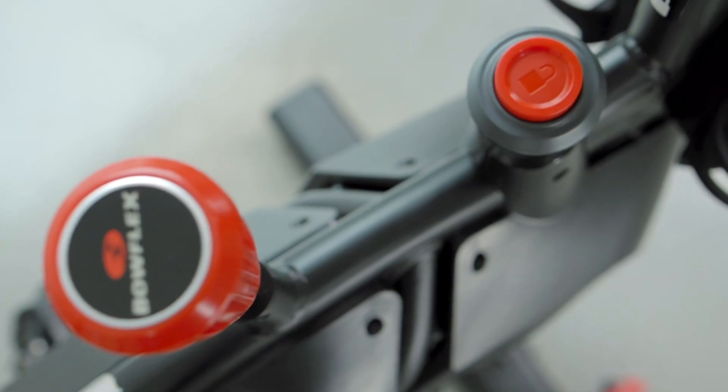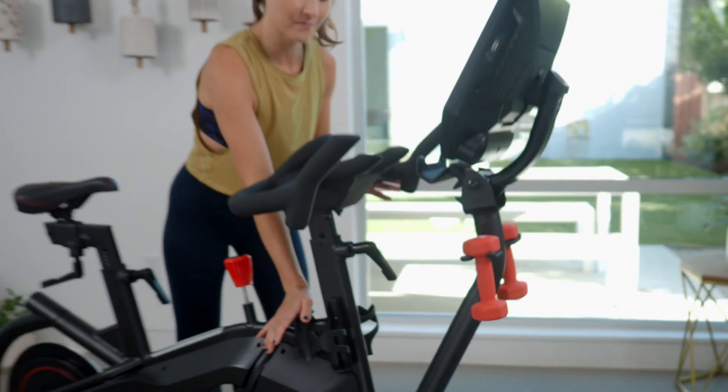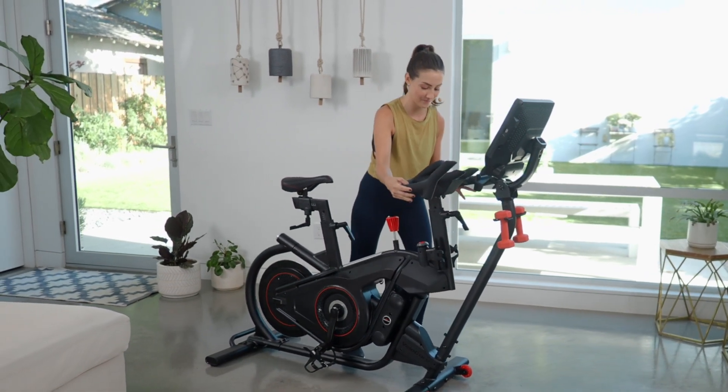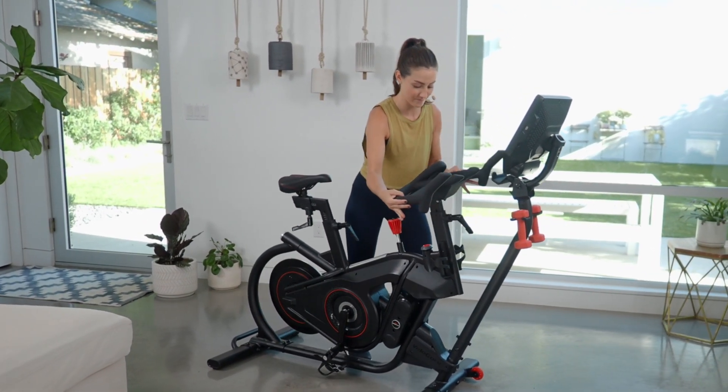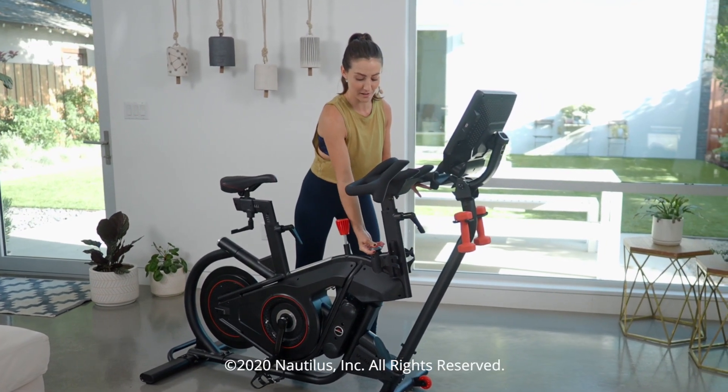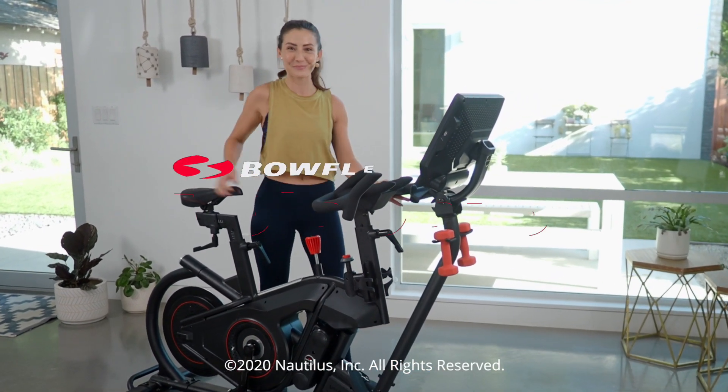And our favorite — the lean lock. Press down to lean side to side. To lock it back up, move to center, press down, and pull up.